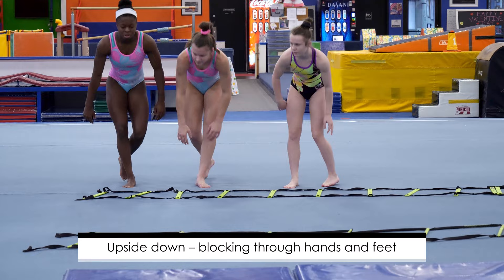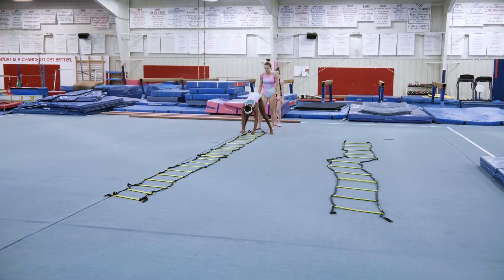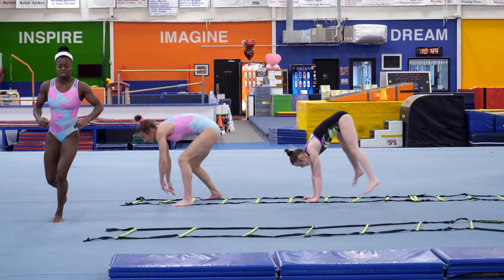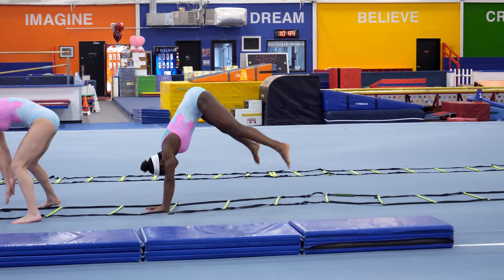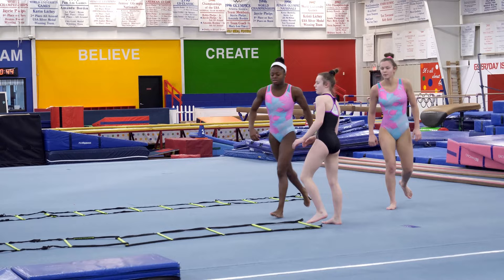Now we're going to turn upside down, so this becomes more and more like a plyometric. The girls are going to be upside down, and they're going to be blocking through their hands and their feet — getting an upper and a lower. Now they're going to start backwards and do the same thing. Again, we have front tumbling and back tumbling. Open those wrists, push through those wrists. Very nice.